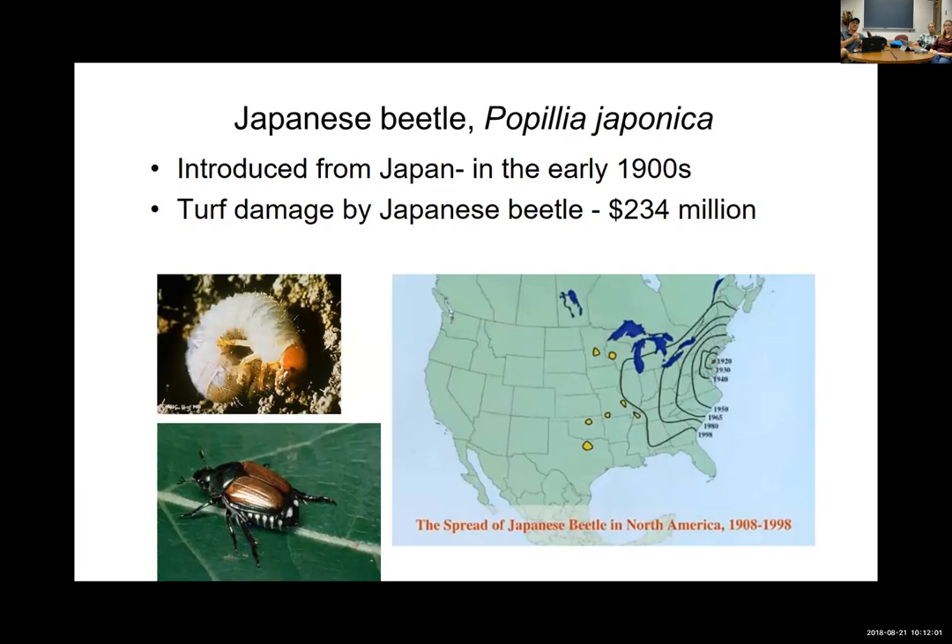Japanese beetle — just a quick look at its history. The name suggests it didn't originate in the U.S.; it's an invasive species from the early 1900s that came into the northeastern U.S. and has made its way all across the eastern U.S. through Virginia. It hasn't gone very far west of the Mississippi River, but patches are popping up. California does not want it — there would be a quarantine if it were found. But we deal with it year in and year out in Virginia.